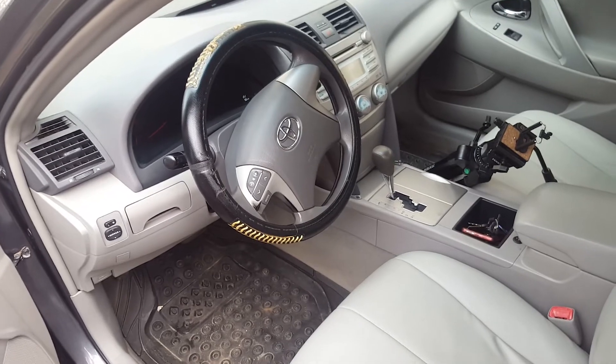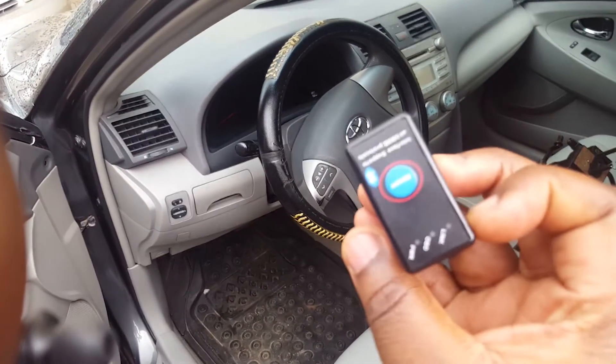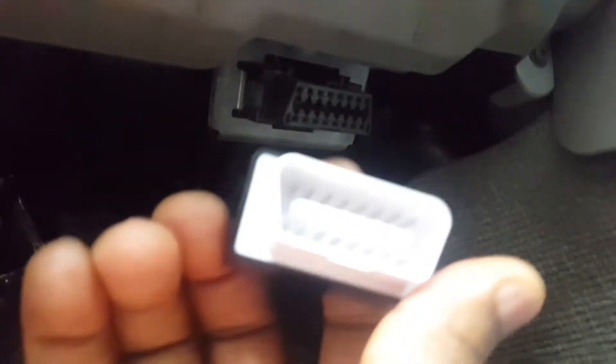All right guys, here we are at the car, and I'm going to show you where to plug in the OBD2 device. We're going underneath the dashboard — you can see the SRS airbags there — and that's the OBD port right there. I'm going to take this device and plug it in here. You can see that if I push the power button, the device comes on, showing that the power is on. But the OBD2 device is not linked yet, so let's go to the next part.